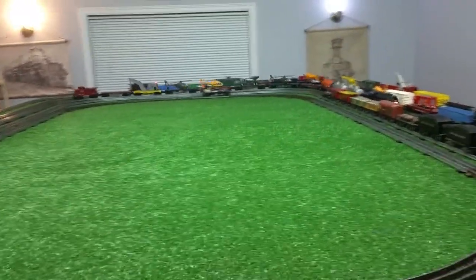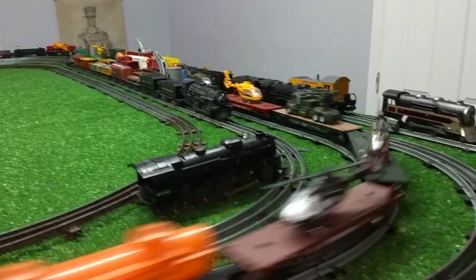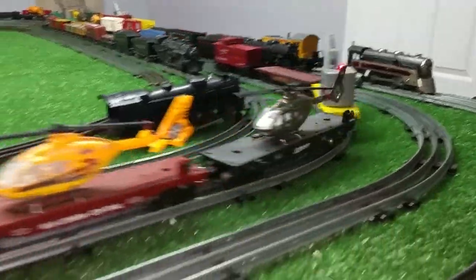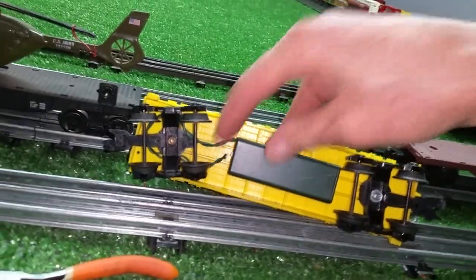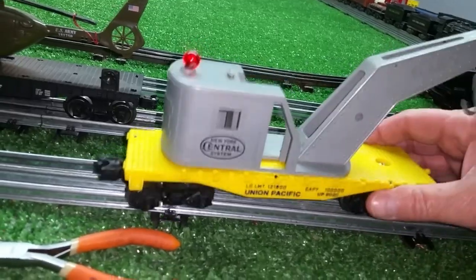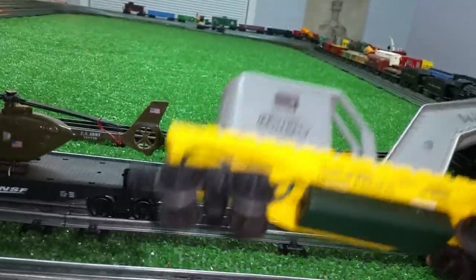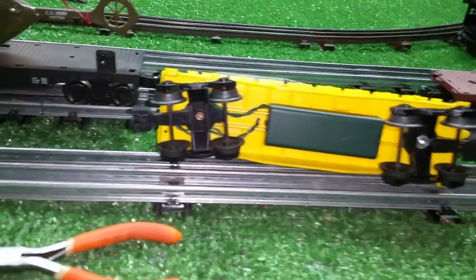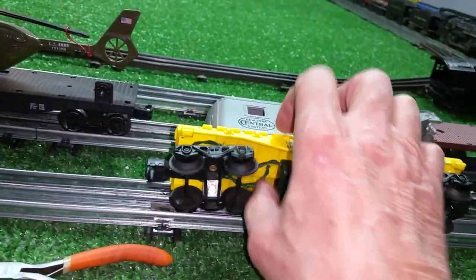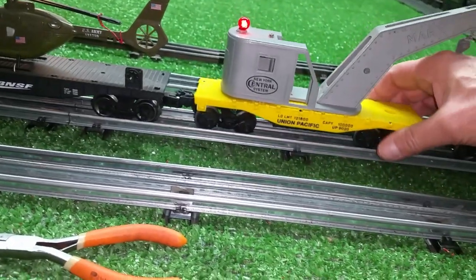It's really simple. I haven't epoxied this together yet — it's just stuck together for its very first test. As you see, it works. It's a great way to add lights to a car, and as you see, you just reach under and shut it off. I'll epoxy the LED in place; it's just down through the hole right now. I ran the wire down and got it wrapped around the truck. I still have to trim it — just wanted to see how it was going to look. Actually, for being made out of junk from the dollar store, it doesn't look bad at all.